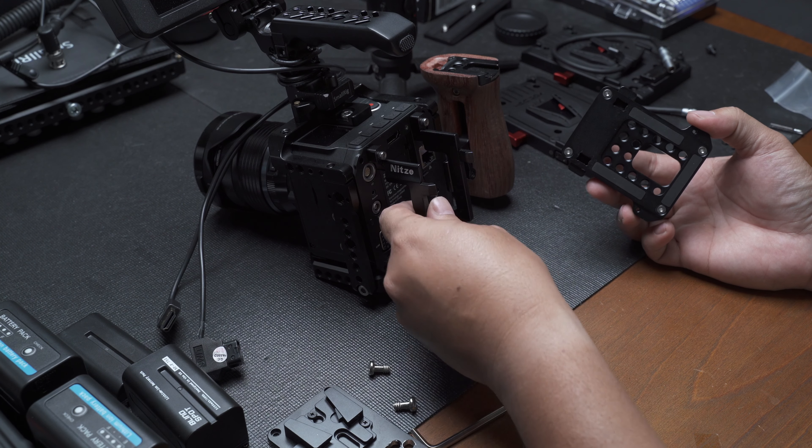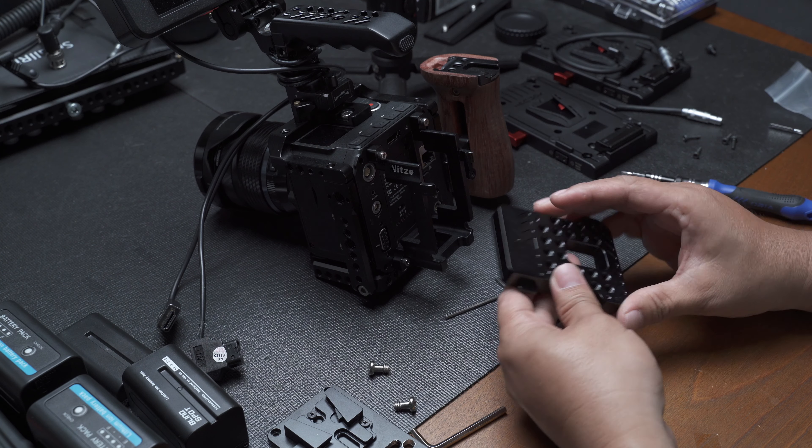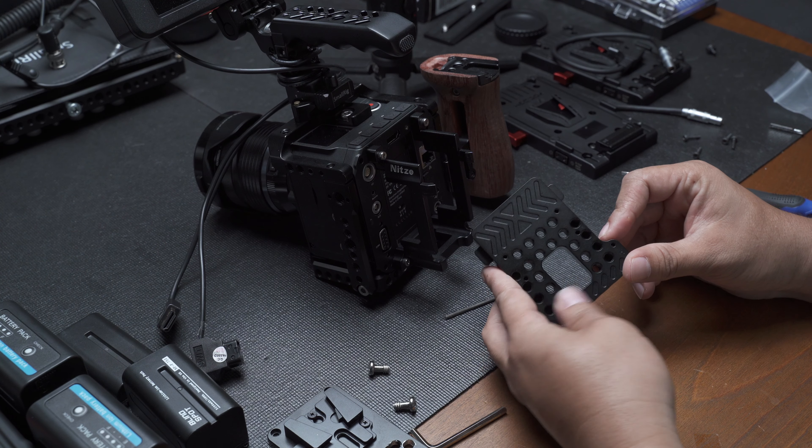That's it — this one bracket is good to go. Now let's talk about the back plate for the NITS.